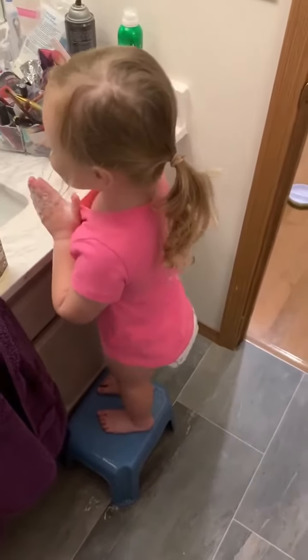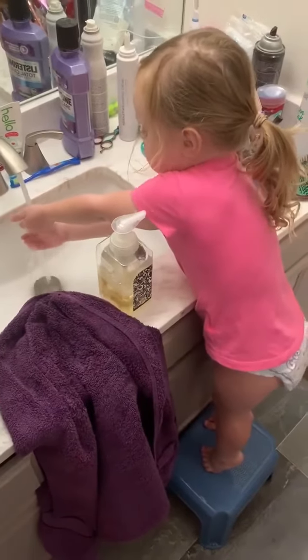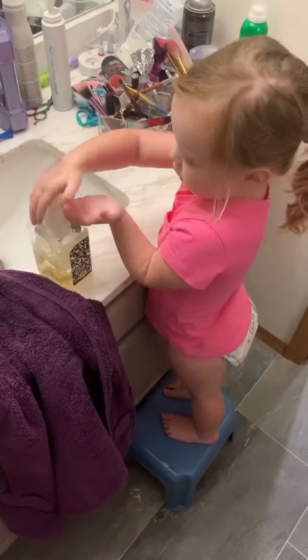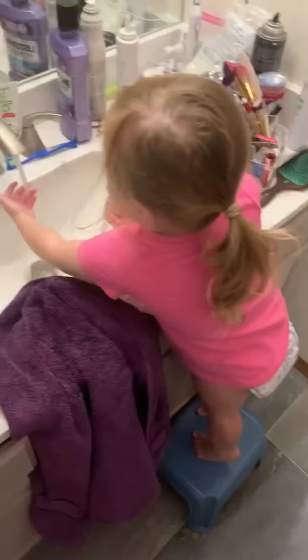It tickles me. So you got soap. Now what do you do? Soap and water. Oh, you get more soap?